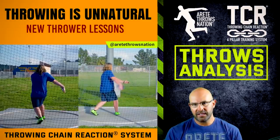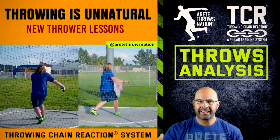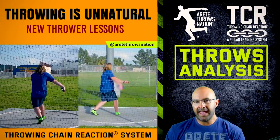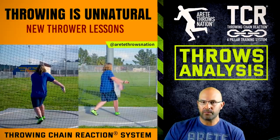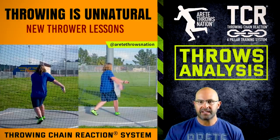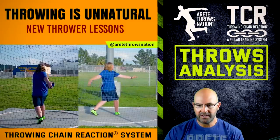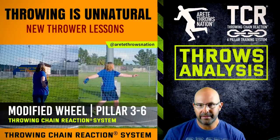One of the things we've been working on is his release and how to carry the discus. What you don't see is that this athlete's actually made a lot of progress. Like a lot of athletes, he's very much thinking about the throw — he's trying to do exactly what he's told, so he overthinks slightly. He's not an overly big, naturally physically gifted athlete, but he's got a great attitude and he's willing to work hard. Because the stand throw and the release started to get better and the discus is coming out of the front of his hand, we wanted to go to the next phase. We call this a modified wheel in the Throwing Chain Reaction system — a lot of people call it a half turn or 180.